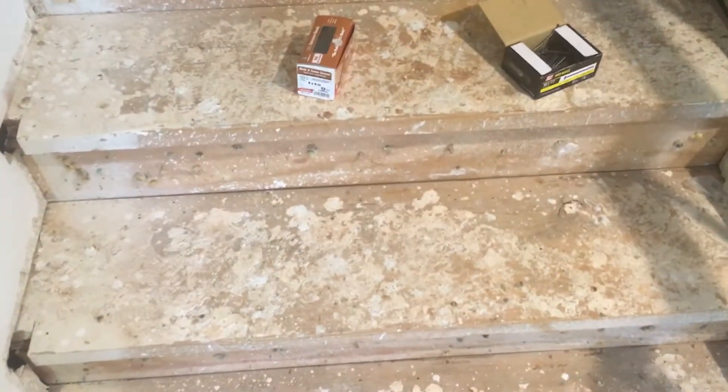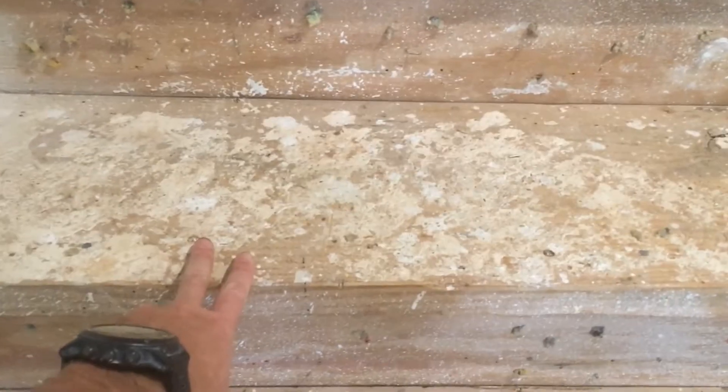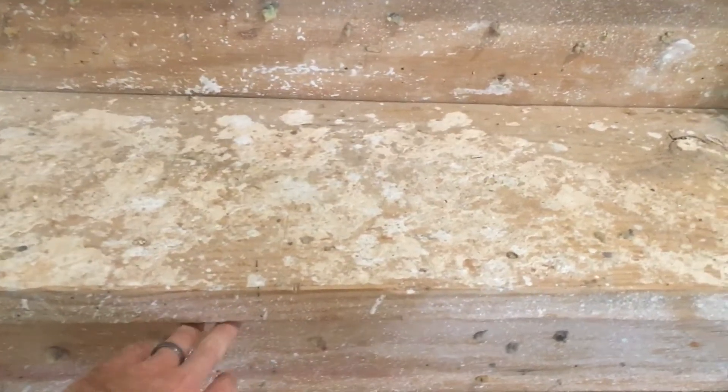I've got each of these steps, and you can see on the right — we have basically the components of the steps. We have the tread, and we've got the riser here, and the stringers underneath. You can't see those from here, but we'll go underneath and take a look at those in a minute.